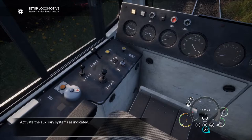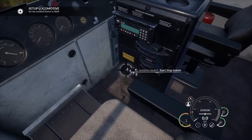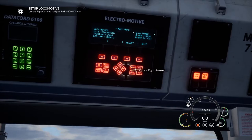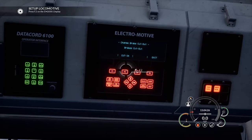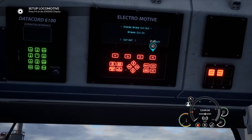Activate the auxiliary systems as indicated. Set the isolation switch to run. Insert master key, press forward. Now we've got to go to the EM2000 display and press some stuff - use the down cursor to navigate. You've got to go on the brake cutoffs. It doesn't really specify this very well - it should be better. It's just saying press these buttons, it doesn't actually tell us what we're actually doing. It'd be nice to get some detail about what we're actually doing here.